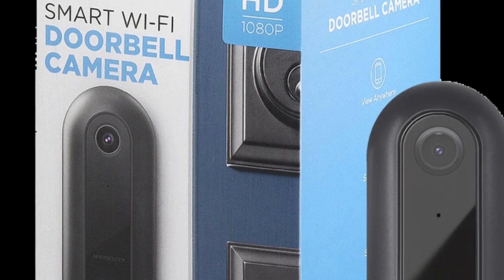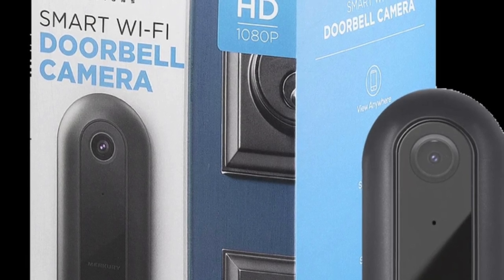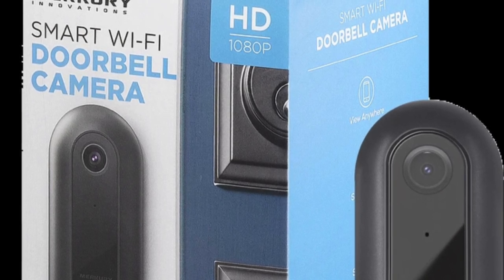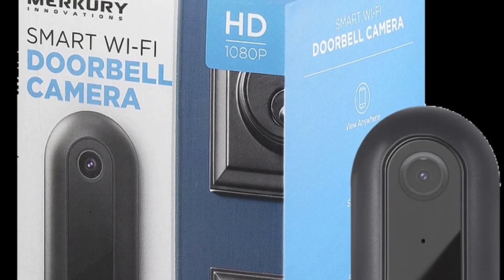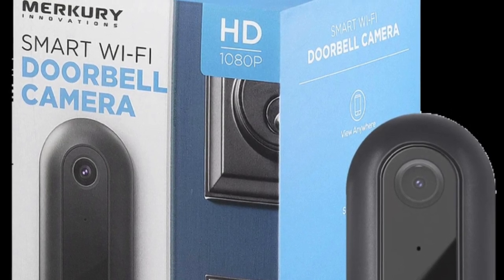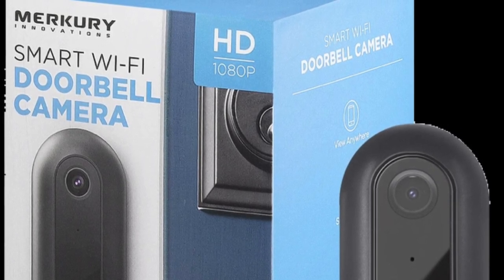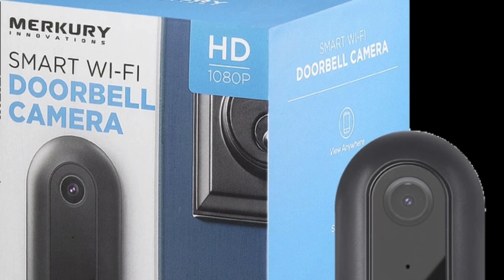To wrap this up — the Smart Wi-Fi Doorbell Camera by Mercury slash Genie — I absolutely love this. I definitely give it five stars. Super easy to set up, super easy to use, nice and clear view, the motion detection works great, and you get alerts on your phone when the doorbell is rung or motion is detected. Absolutely amazing equipment and I can't wait to review more of their products.